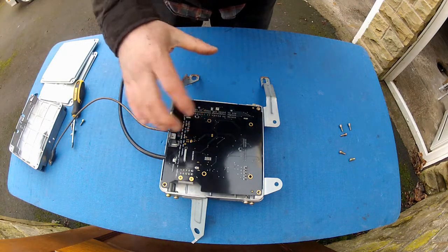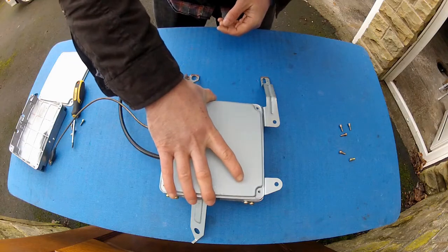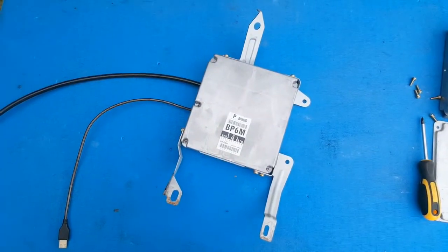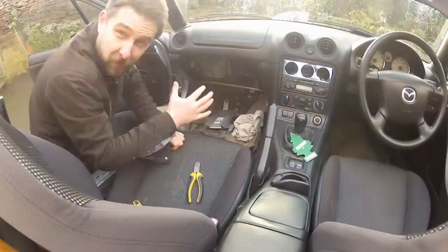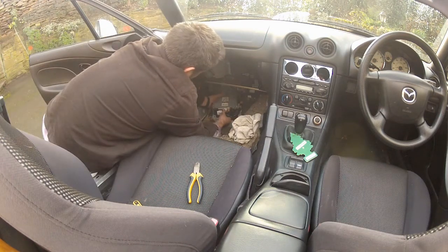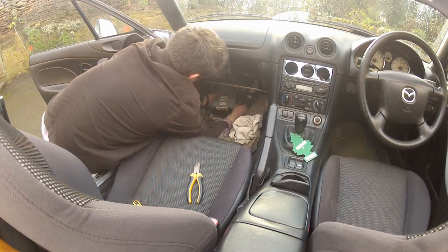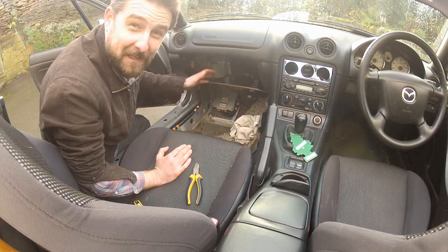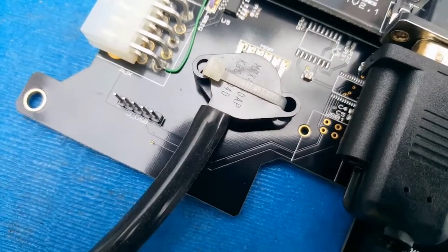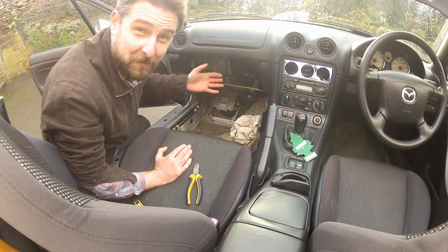Now all I need to do is put the lid back on, screws in, button it up, and then it can go back in the car. We're back in the passenger footwell and we can plug the ME221 back into the stock wiring harness. You'd never know the difference. Now I need to run the MAP line into the engine bay and connect it to the inlet manifold, and then I've got the whole AEM AFR gauge and wideband sensor to plug in as well.